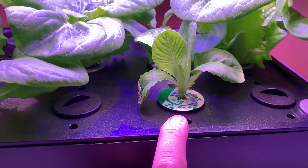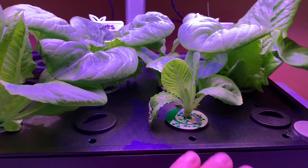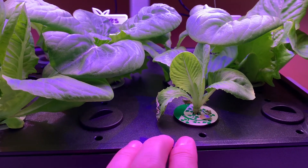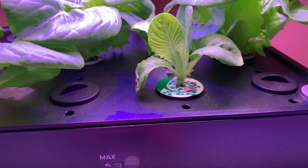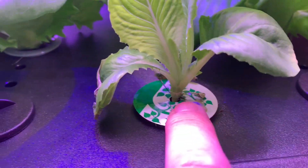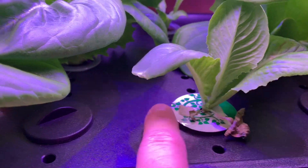I thought I killed it, y'all. I really did. I put it in there and thought okay, it'll just take some time, but it looked like it had died. I just left it alone and it started to grow back. I guess just the roots had to come out. You can kind of see where I think I lost a little bit of a leaf there, but it sprung right back.